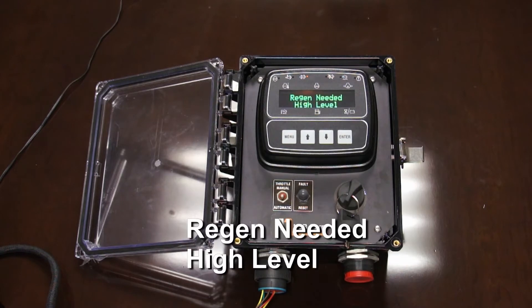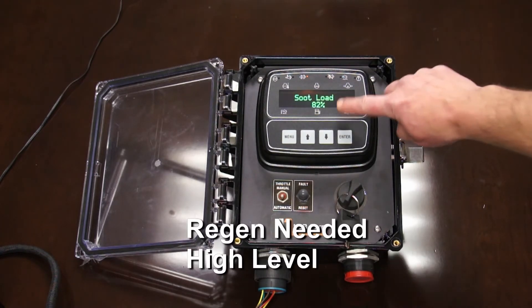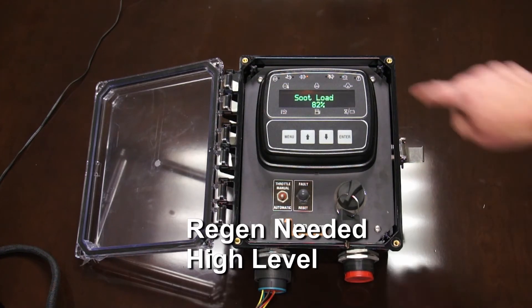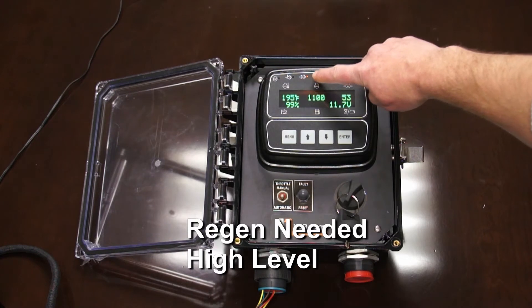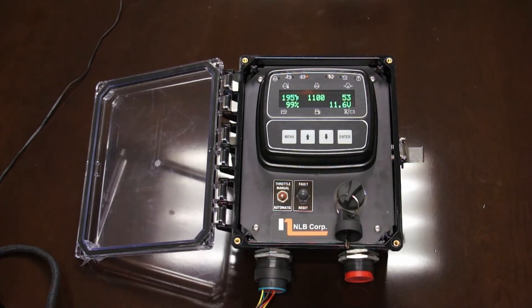This is what we call soot level 3. You'll see there's a message: regen needed, high level, soot load 82%. This is the point where this light comes on — that is the diesel particulate filter light. This is telling the operator that the soot level is high enough that they're going to have to do an active regen.